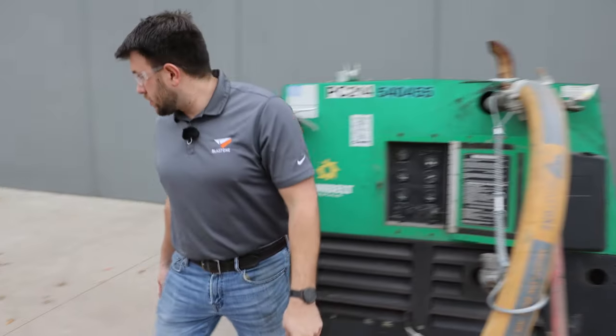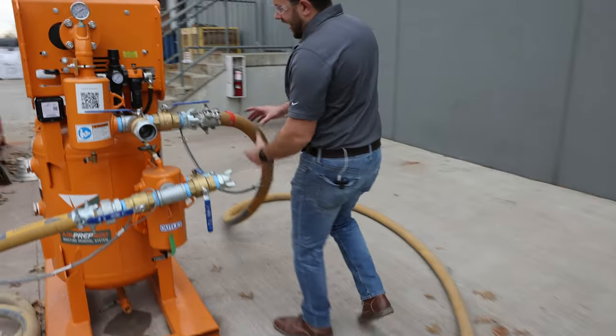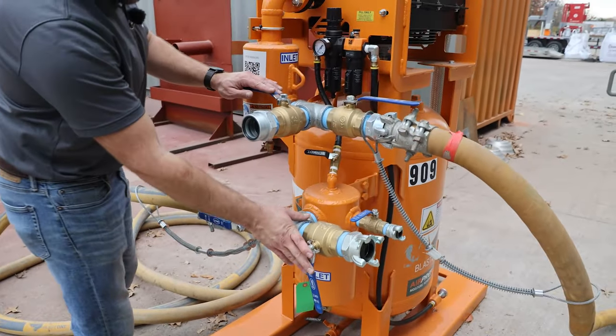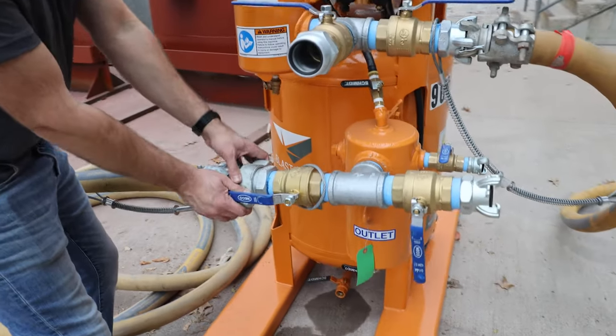And if you follow the bull hose, you'll work your way to an air prep. This is an ADS 400 air dryer, and from there you'll come out through another moisture strainer. Again, inlet and outlet ball valves are crucial. Safety whip check, no pins with a spud fitting.